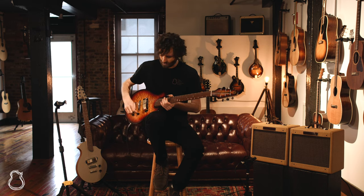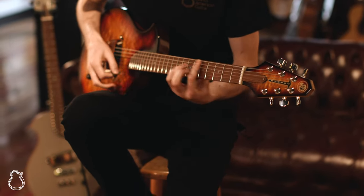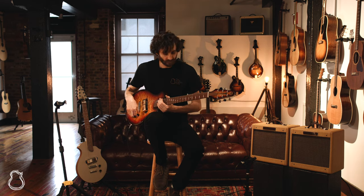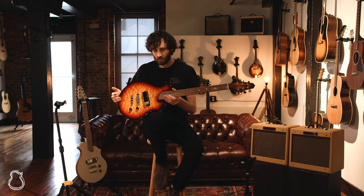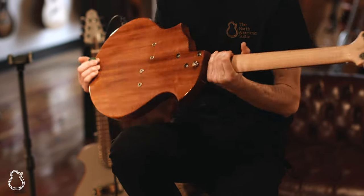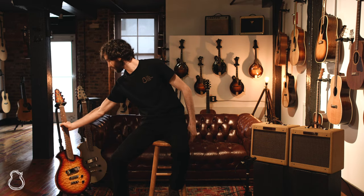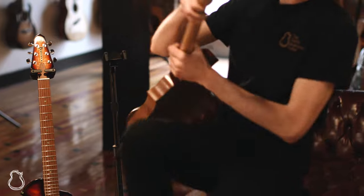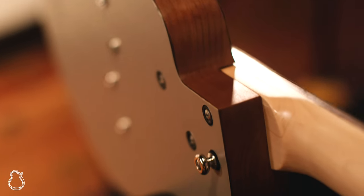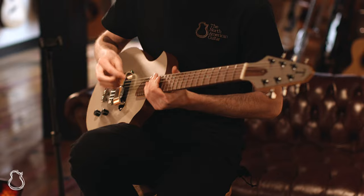It's a really nice Telecaster-style guitar. This is the deluxe version — it's got a beautiful quilted maple top and maple neck, and then just a really nice solid mahogany body. And then over here, we have a wolf gray Formica top and back, also with a mahogany body. It's the same version of this guitar — not the deluxe version — but it sounds awesome still.